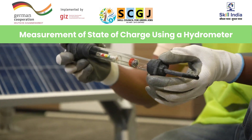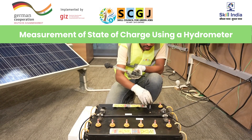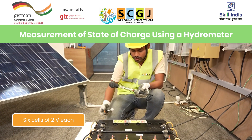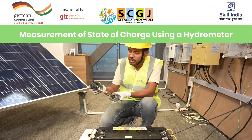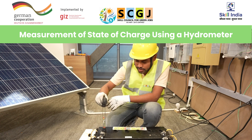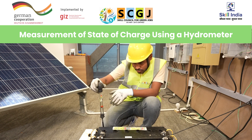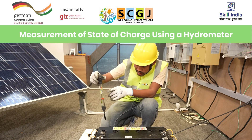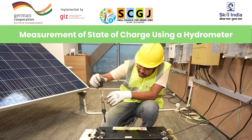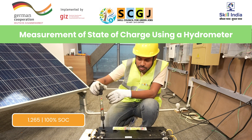This is a hydrometer, and through it, the specific gravity of each cell of the battery will be measured. First, we will open the caps of the cell — there are six cells in this battery of two volts each. Next, we will press the bulb and insert the hydrometer in the cell. You can see the hydrometer is now filled with the electrolyte. The marking reads approximately 1.25, which is indicative of good condition and means the battery is more than 90% state of charge.